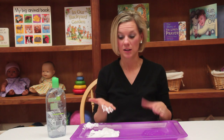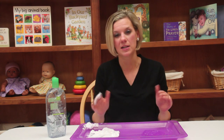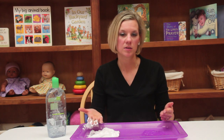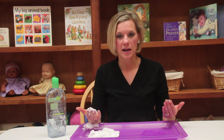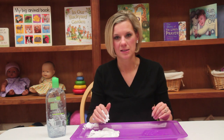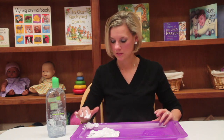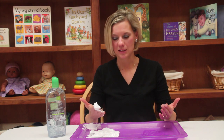Sometimes kids don't actually want to touch the object and have their hands get messy. So if you have a child like that, providing them with a rubber or latex glove will allow them to get that feeling without actually getting their hands messy. Good luck with trying these fun mediums, and thanks for tuning in!